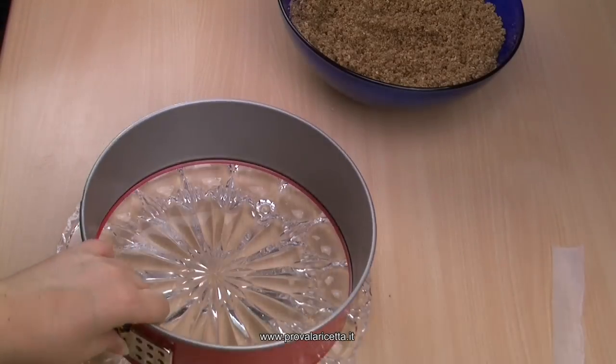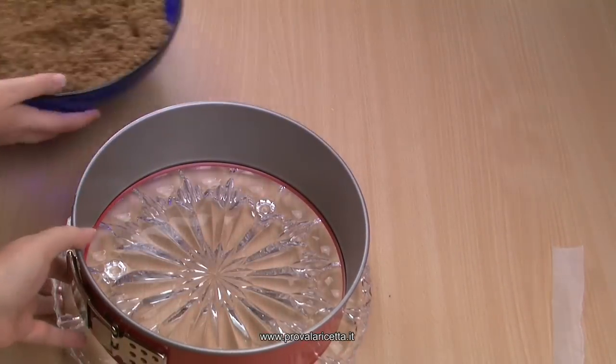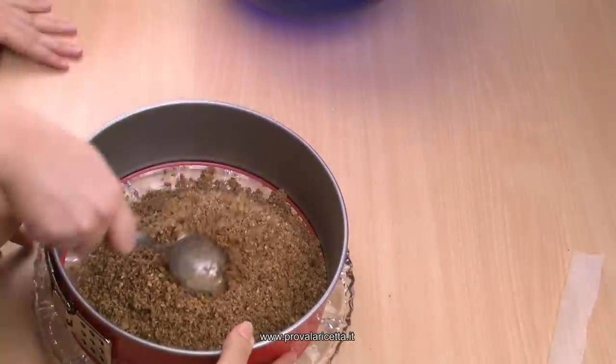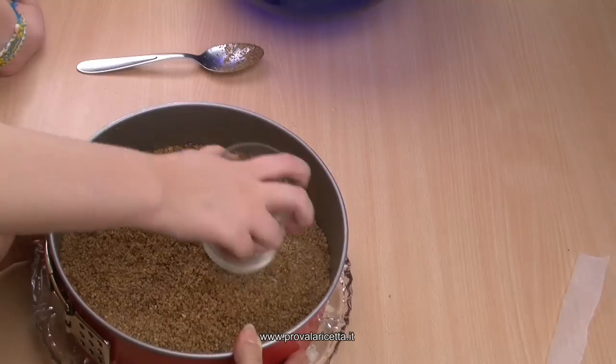Prendiamo la teglia a cerniera, togliamo il fondo e lo appoggiamo direttamente sul piatto da portata. Ci versiamo dentro i biscotti, tenendo la teglia ferma, e compatiamo i biscotti sulla base con il dorso di un cucchiaio oppure con un bicchiere.